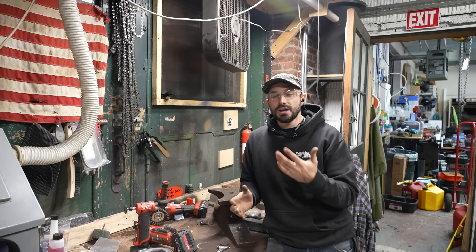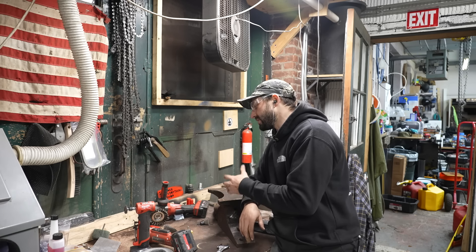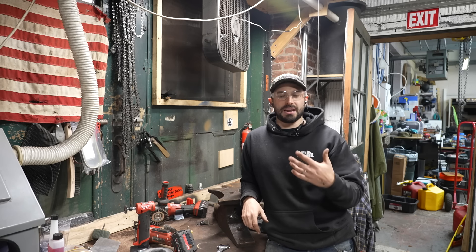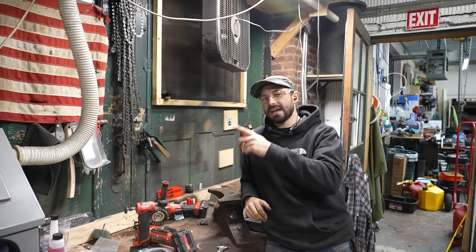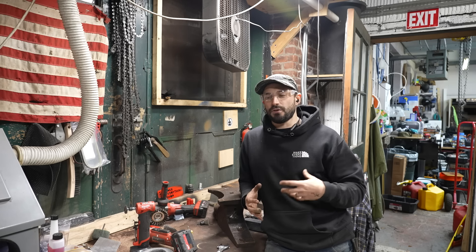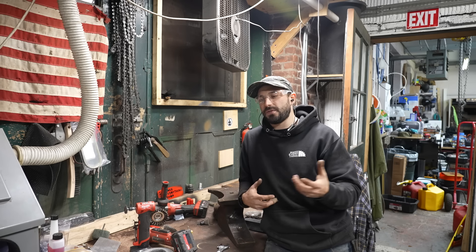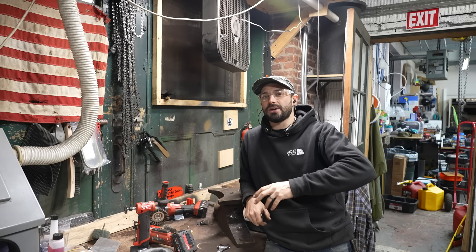I do a lot of restoration work here, so wire wheels are something I use almost every single day. I always have one sitting on a grinder ready to go — they're great for stripping off paint and rust and everything. If you don't feel comfortable using an angle grinder, get yourself a wire wheel for your bench grinder first. It's a lot safer and feels a lot less scary to hold the piece in your hand, especially if it's a longer piece you can use on the bench grinder.